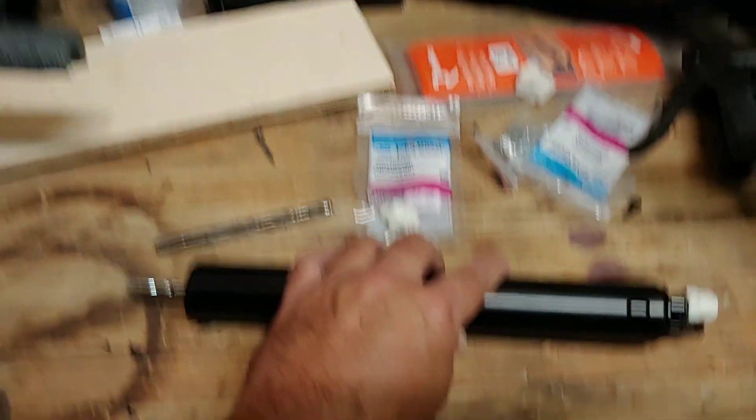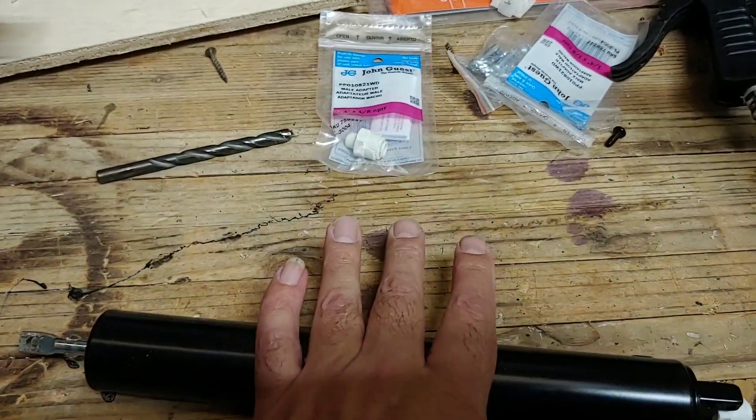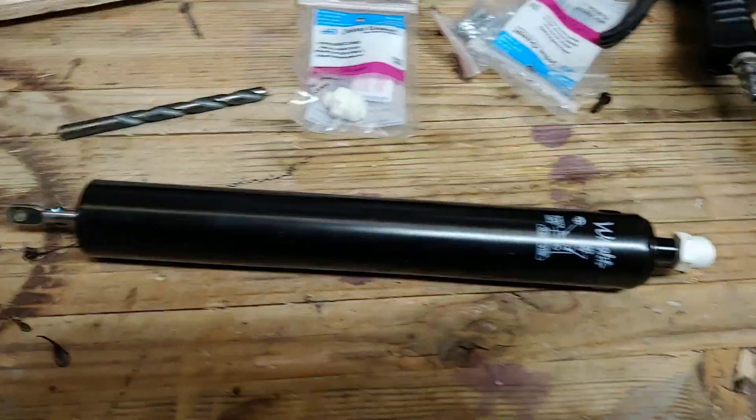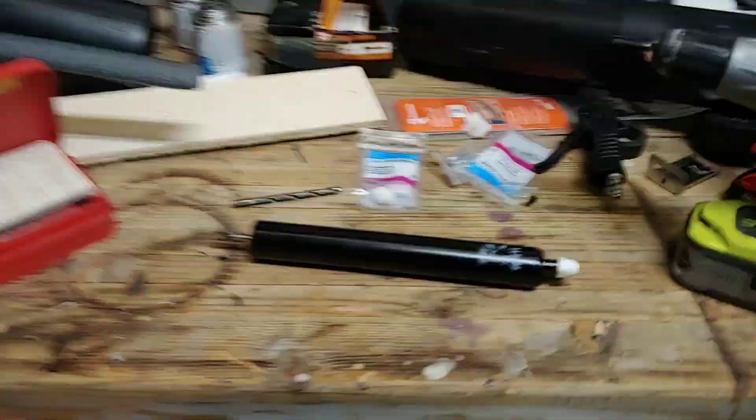And then you've got yourself a spring-loaded air one-way actuator, and it comes back because it's all spring-loaded. Let me show you how it works. Let's see if I can do this.